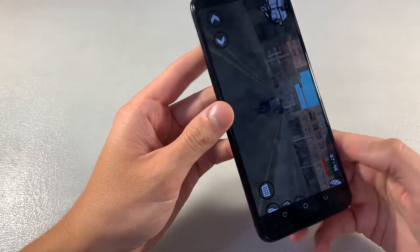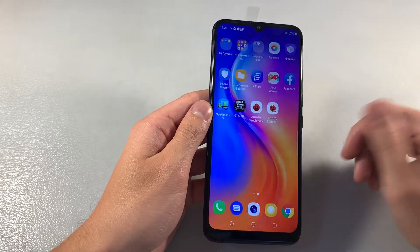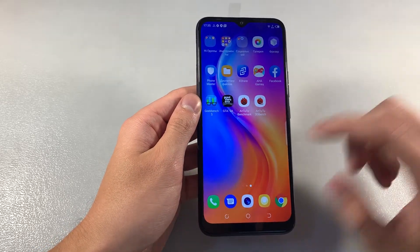And now I'll show you photos on the main camera. Main camera 16 megapixels plus 2 megapixels. Let's see these photos.